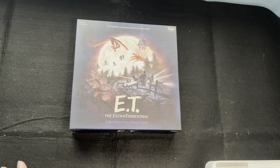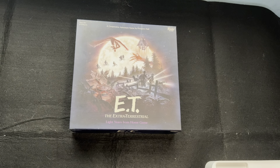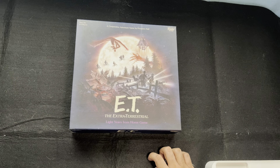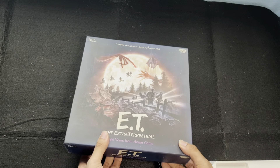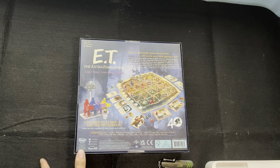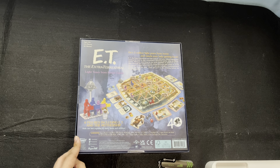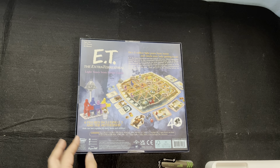The moment I saw this announcement on Facebook, that Funko Games will release an E.T. board game, I had to get it. It's one of my mom's favorite characters of all time, E.T. And I believe they're celebrating its 40th year since its release. So yeah, it's very cute. E.T. is a very lovable character and I had to get it.